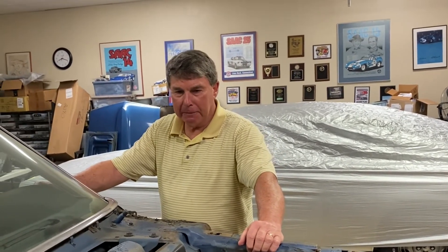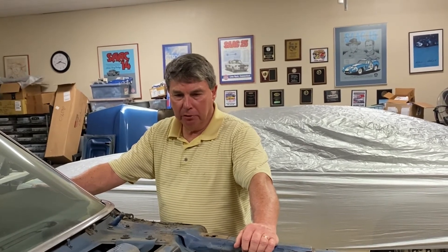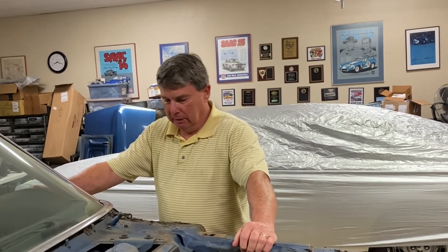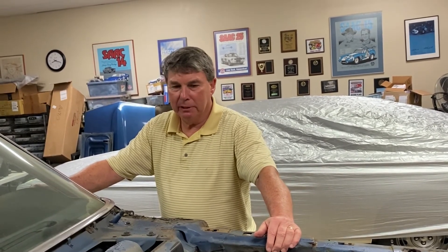I worked extensively on a '67 Mustang doing about the same thing — replacing the floor, the firewall, the fender sides, and stuff like that. This is a little more invasive so you kind of always doubt yourself, but that's why I'm doing it — to have something to do. I appreciate you watching and if you have any comments, let me know.